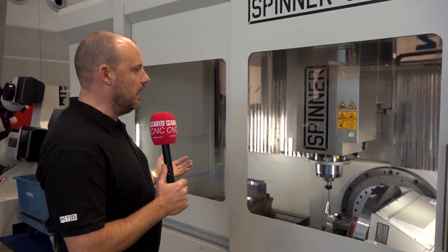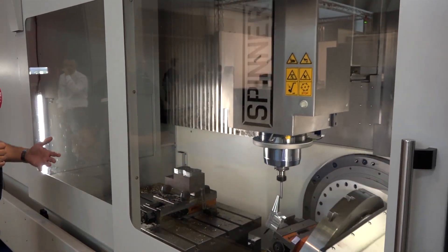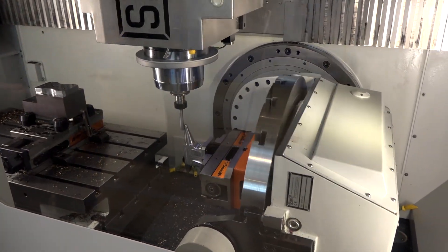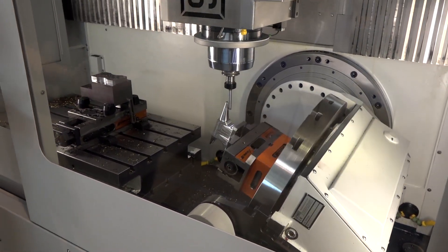I love the clear view as well. I'm not sure whether they're doing this just for exhibition purposes, but these windows make it so easy to see into the machine and see what's happening. Once you look in there you can witness how much space you actually have and how easy it would be to work with and set parts in there.